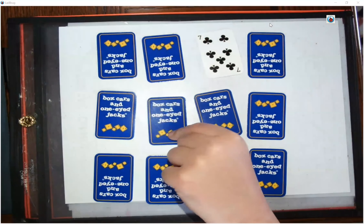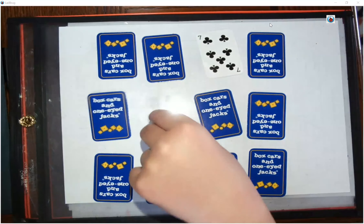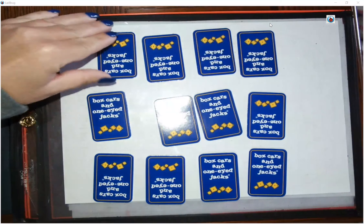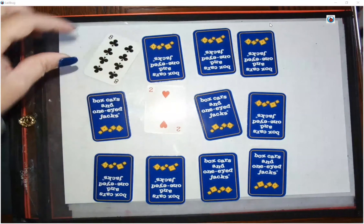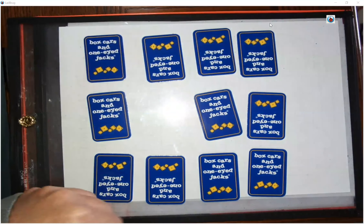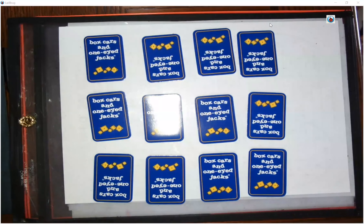Brett turned over a 7 and a 2 — he did not make 10. So he's going to turn his back over. Now, just like Memory, I'm going to turn over my 8 and my 2 because I know 8 and 2 make 10, and I get to take those out. What's different here is you're now going to replace those missing ones that you took. So we're going to keep 12 cards out until we run out of cards.